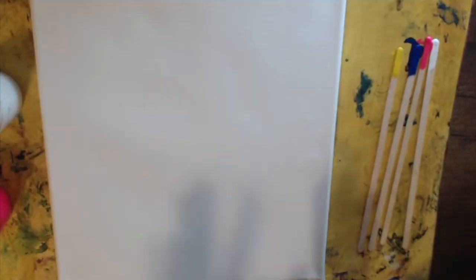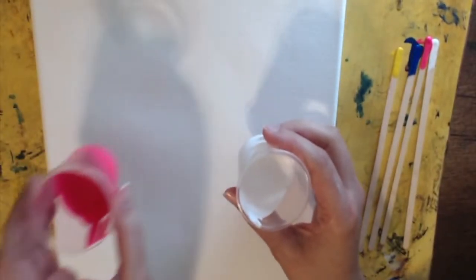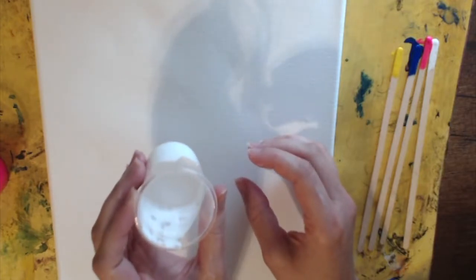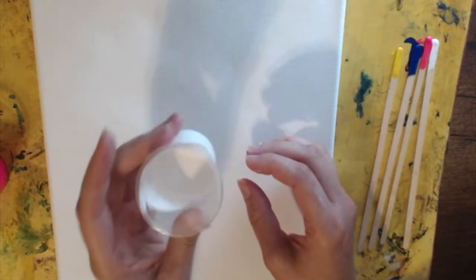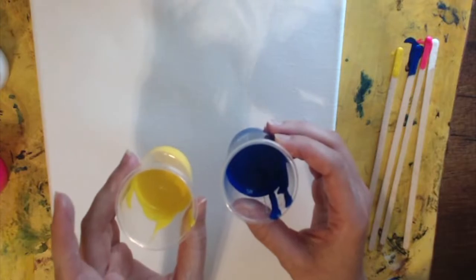All right, so this is my station I have set up here with my canvas. I have a mat down because this is gonna get messy. I already used these dipsticks to mix my silicone and my paints. You can see I already have my paints inside the graduated cylinders. I've measured each cup to have about a half of an ounce each of my colors, so that in total with my four colors I will have two ounces.